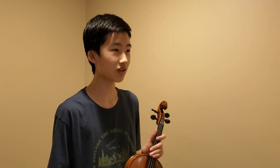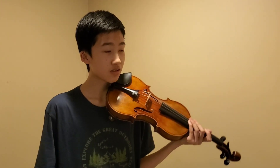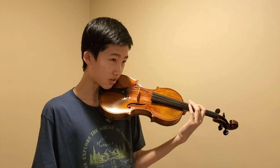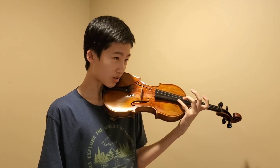Hey! So today we're going to be learning a new technique called left-hand pizzicato, otherwise known as left-hand pits. So what you do is put your violin on your shoulder, and then take your fingers and pluck the E string like this.